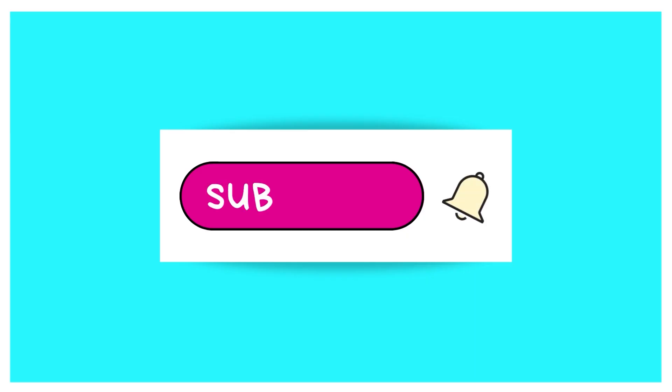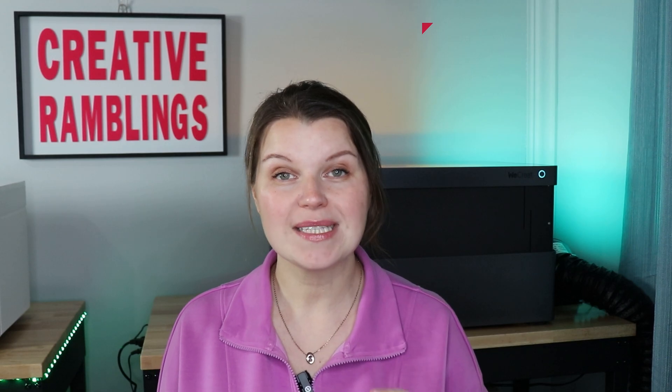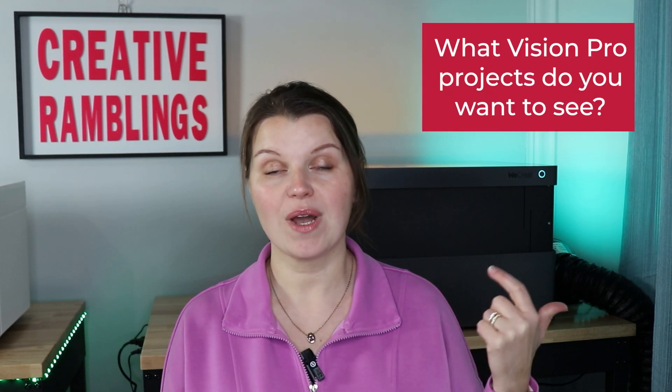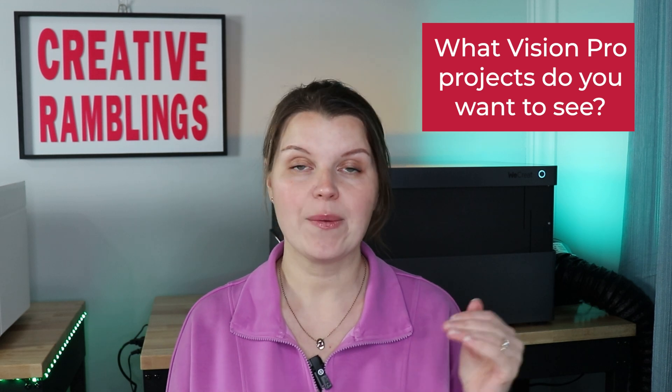Go take a look at that and see what you can get. If you like this video, give me a thumbs up and consider subscribing. And if you want to see more of the Vision Pro, comment below and tell me what kind of projects or functions you want to see — I would love to incorporate that into my next video. Thank you so much for watching. We'll see you next time.